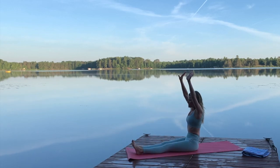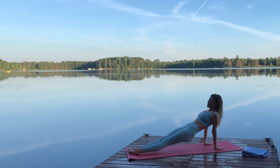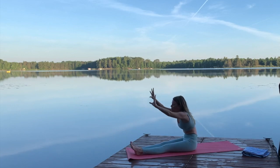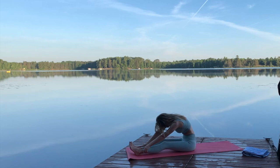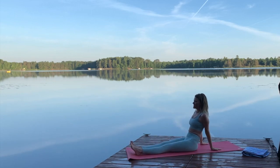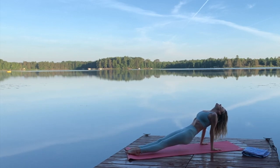Inhale, arms back up. This time exhale, placing our hands behind us and lifting our bottom up into a reverse plank. Breathe. Feel the shake. Release your bottom down. Inhale, arms sweep up. Exhale right away into that forward fold. Inhale, arms up. Exhale, arms back. Lift. Possibly look up or look back. Beautiful morning. Release down.